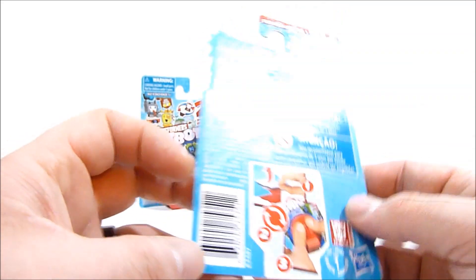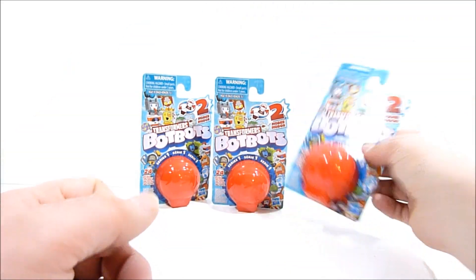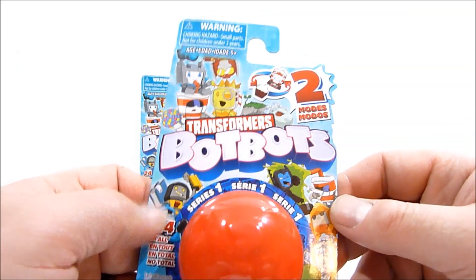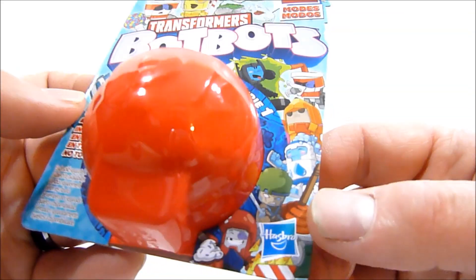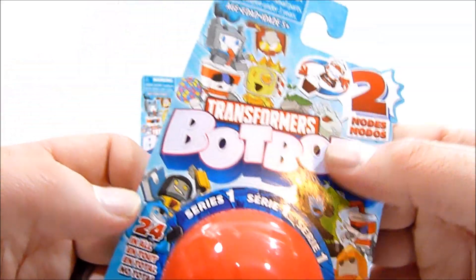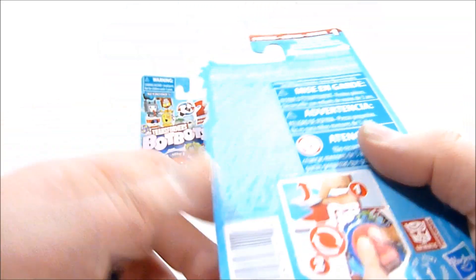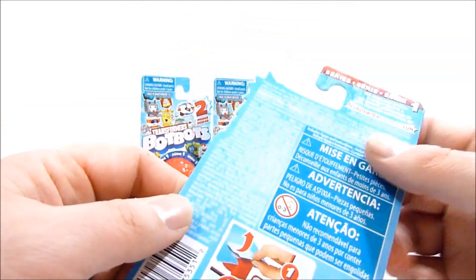Pretty exciting, so I'm gonna go ahead and open these up. I got three of them here. There are 24 different kinds in series one, at the very least. They got a little fun alt modes and they turn into weird and wacky things like ice cream and toilets and weird stuff like that.